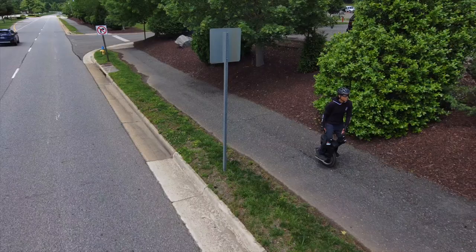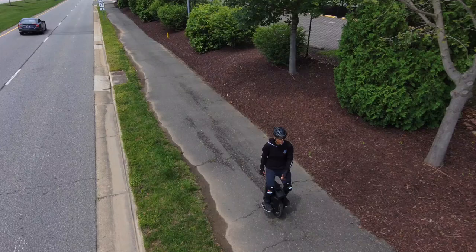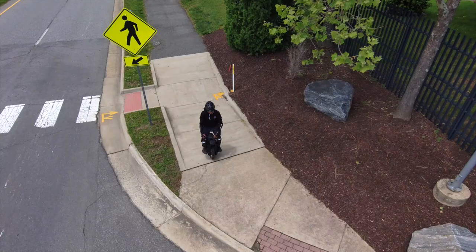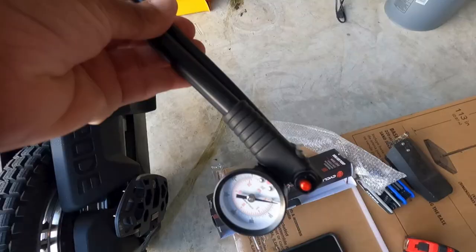As a byproduct of Begode's slew of suspension wheels rolling off their assembly line at breakneck speed, I knew there would be some hurdles to overcome as I familiarized myself with their fourth version of a suspension wheel. Little did I know, the minor issues I was having with the Master weren't hinged upon the initial poor performance of the shock or the inadequate PSI pump outfitted with this wheel.